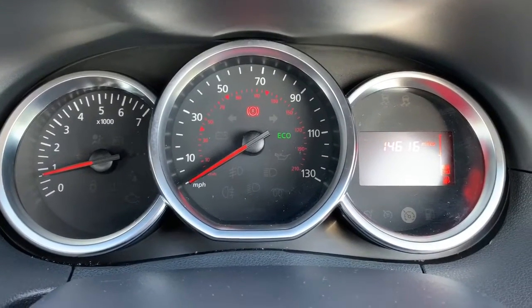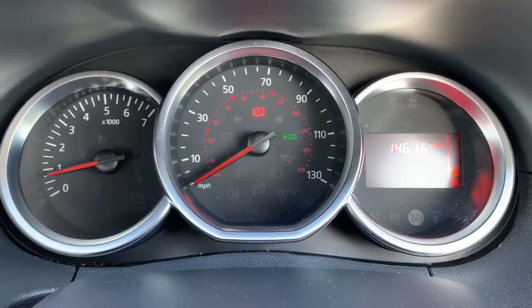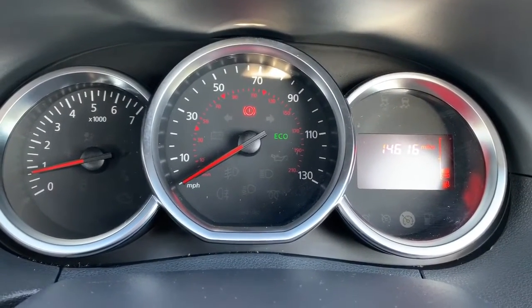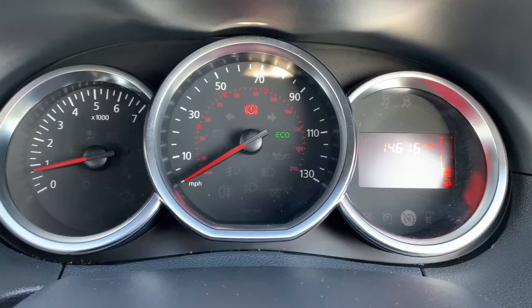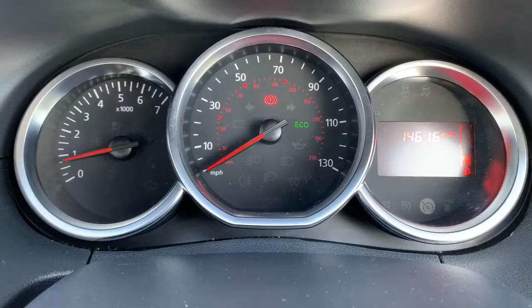Now inside the car, we're going to start with the dials on the left hand side — the rev counter, the speedometer in the middle, and on the far right hand side we have both the fuel gauge and the odometer. You can see this car has done 14,616 miles in total.